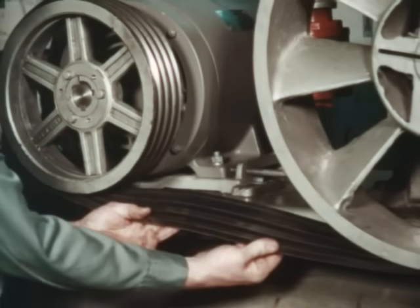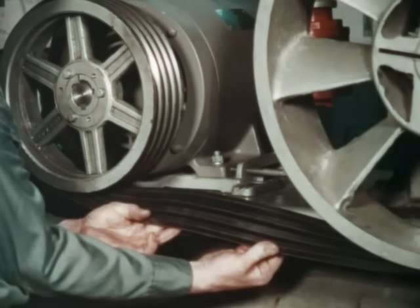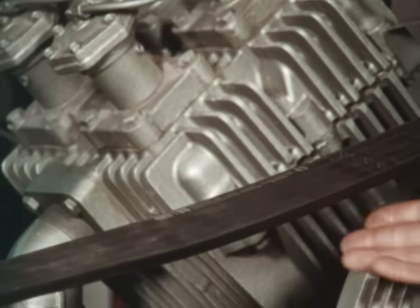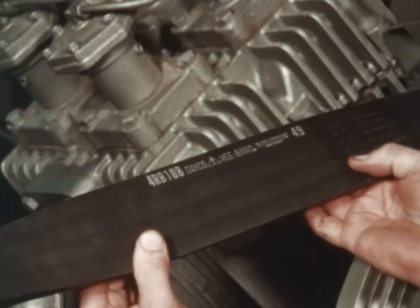On drives with long spans, vibration or pulsating loads can cause individual V-belts to turn over, break, or jump off the drive. This is referred to as belt whip. Banded belts are used in these circumstances to dampen the vibration, reducing belt whip.